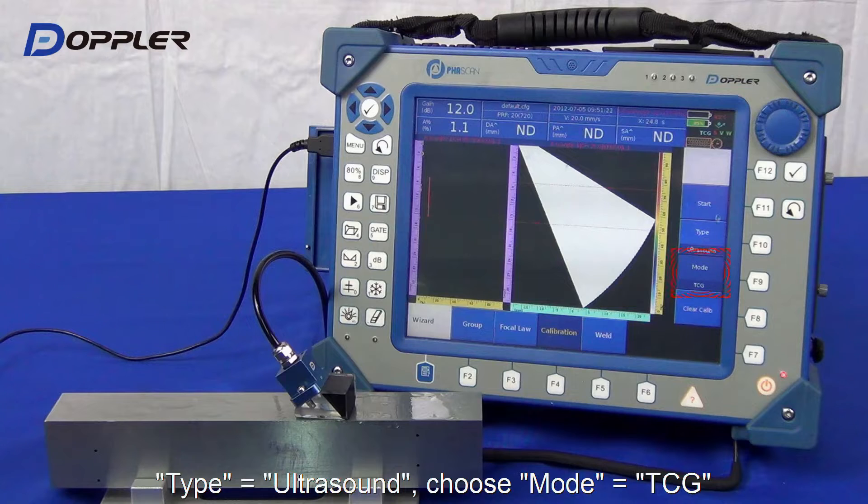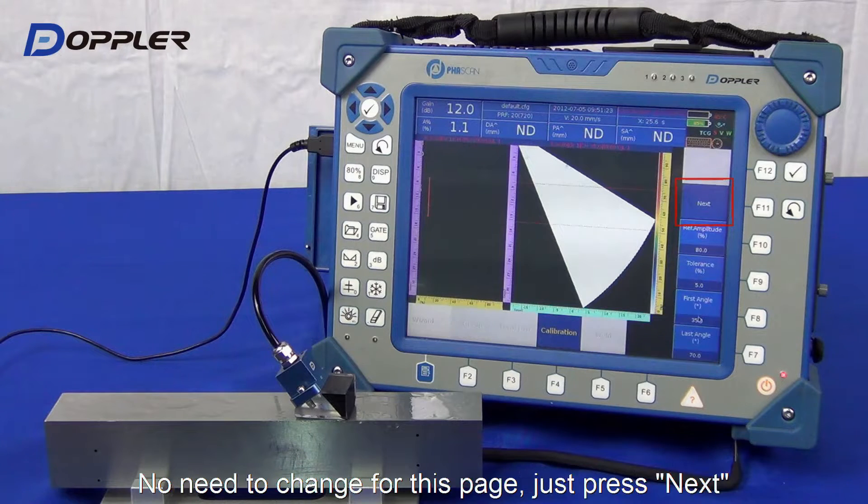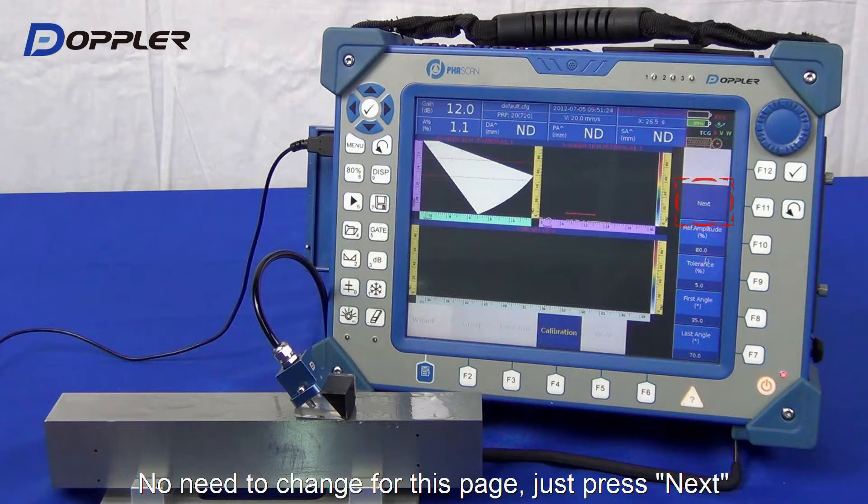Select Calibration, After Sound, TCG then start. We use default settings here.